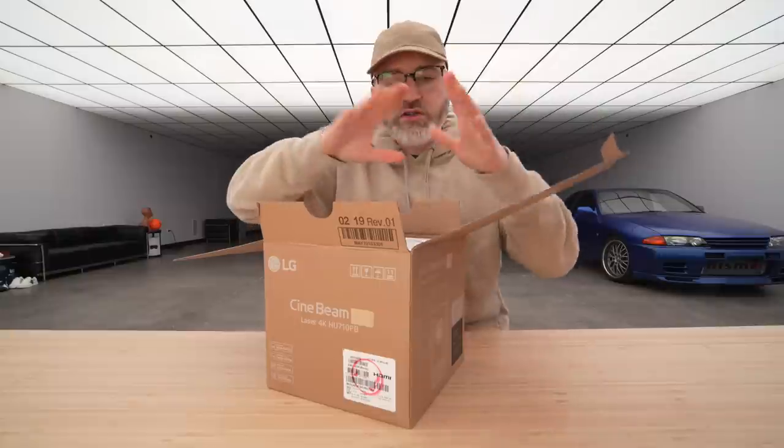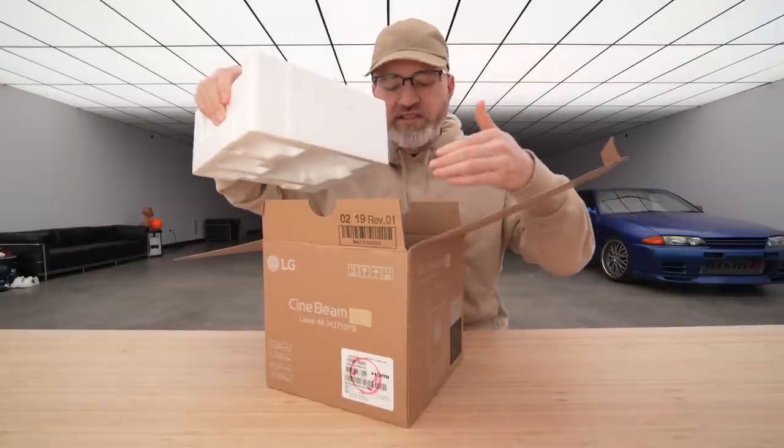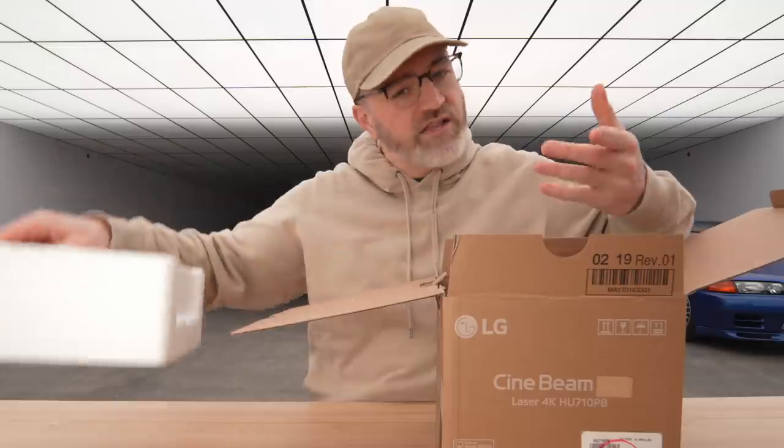You've got all your streaming services — Netflix, YouTube — it's all built in. So this is all you need to bring. It's even got a speaker as well.